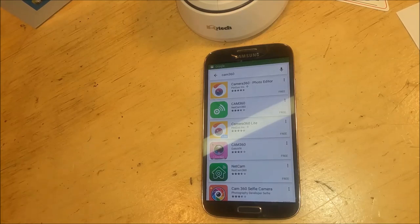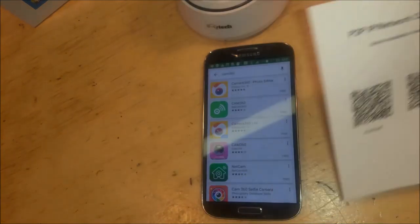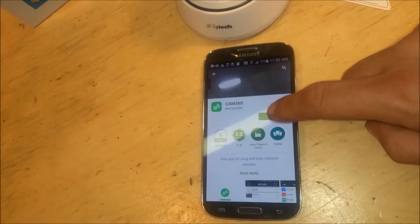The next thing we'll be doing is downloading the application. It has a QR code that you can scan, or you can just go to the Play Store and search 'Cam 360.' We'll go ahead and install that.